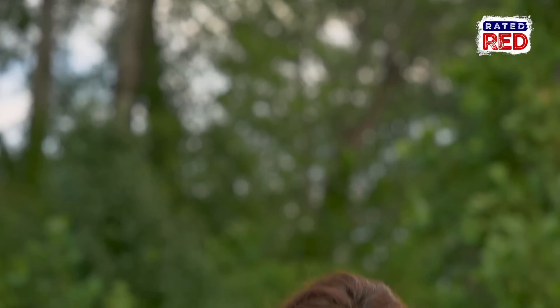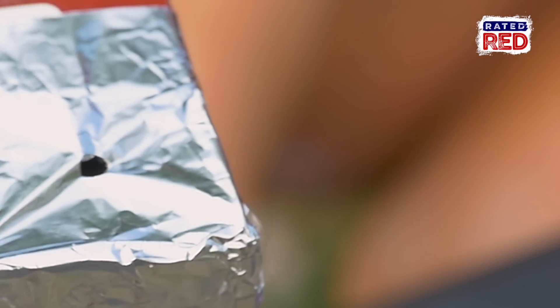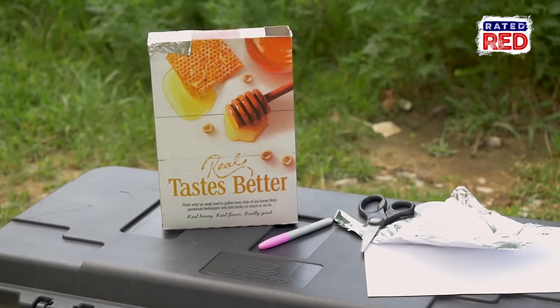When viewing the eclipse, you will turn your back to the sun and look through the large hole on the top of the box while allowing the sunlight to enter the aluminum foil hole. You will be able to see the eclipse happening in the bottom of your cereal box.